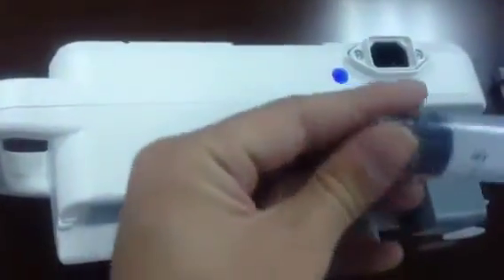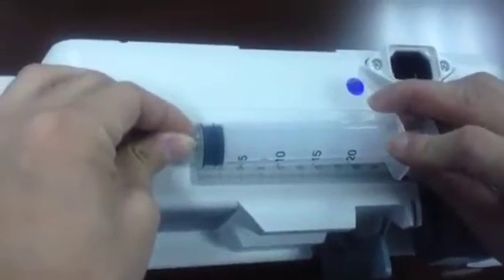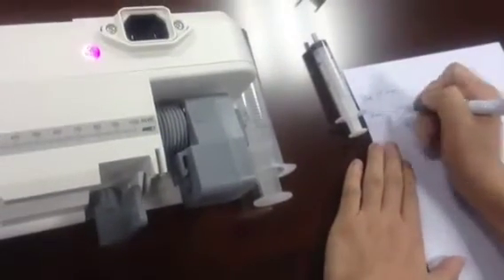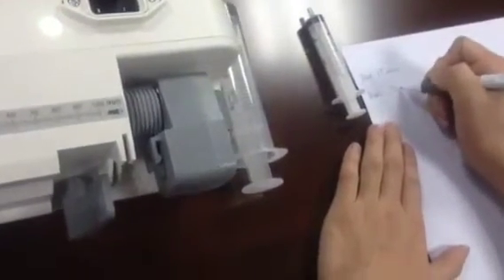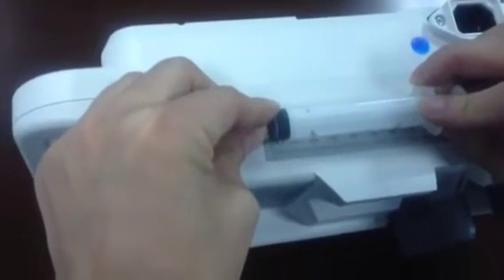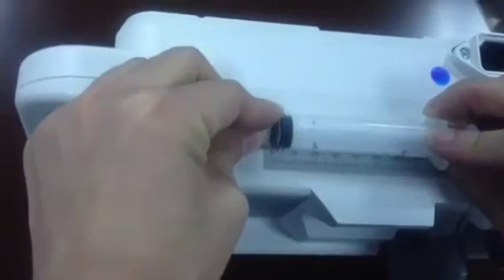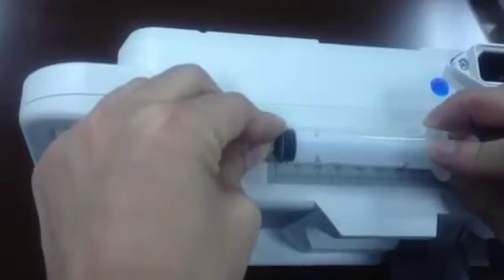Then for the 20 mL syringe, measure from 0 to 20. It reads 70 millimeters. For the last one, the 10 mL syringe, measure from 0 to 10. It reads 15.6 millimeters.